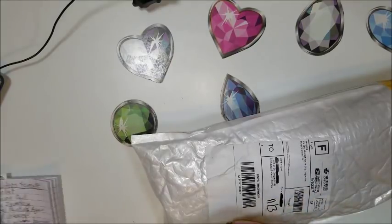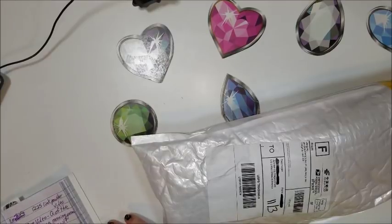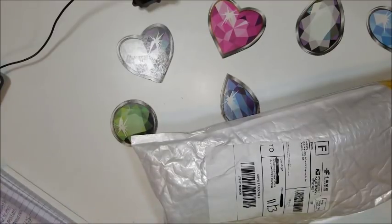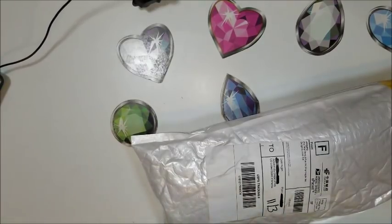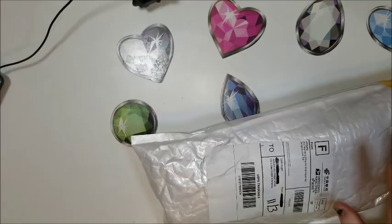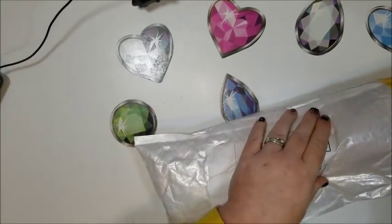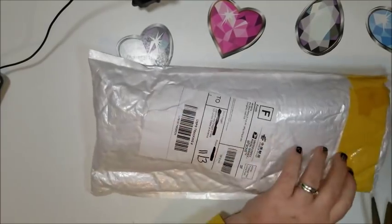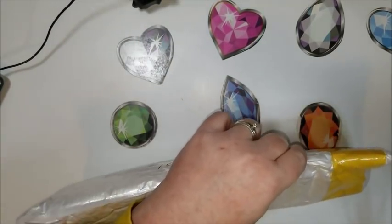Hello, it's Donnie from Diamond Painting by Donnie. I am here with you today with an unboxing. Hope you like it because I don't know what's in it — it kind of feels squishy. So let's get right to it and find out what we have.